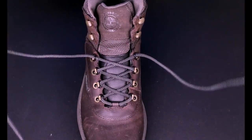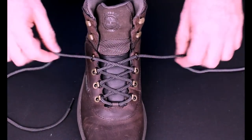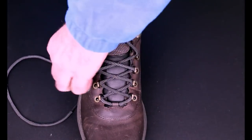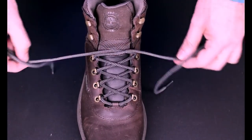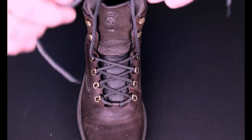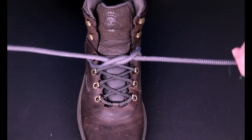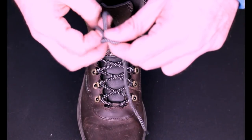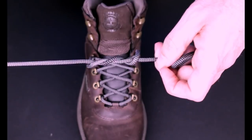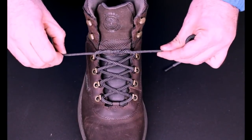A better way to do it is to employ the surgeon's knot. When you get to this point here, instead of crossing and continuing on with the next hook, what you want to do is take this and loop it — like you're going to tie your shoe down here — but then loop it again. You're looping it twice, and pull that tight like that.